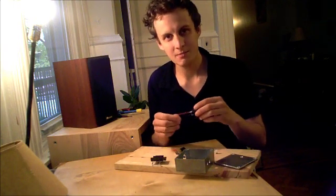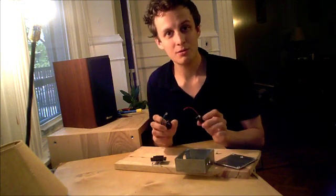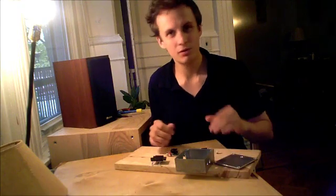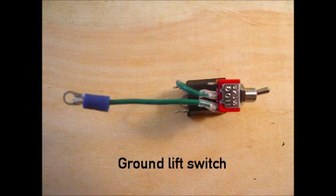To save time in this video I've already soldered some of this stuff. I'm gonna run through some pictures real quick of how to get started and then we'll put it all together. Let's do it.